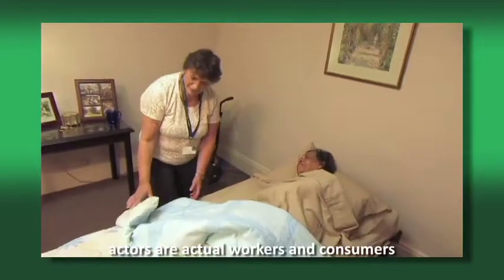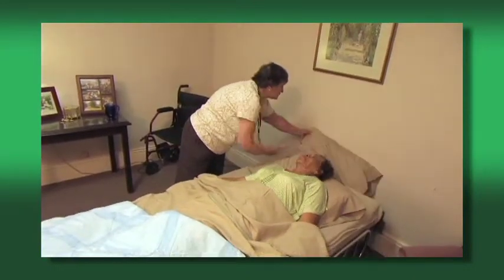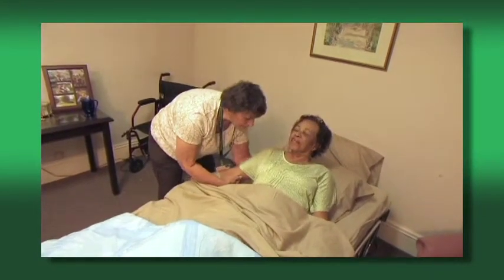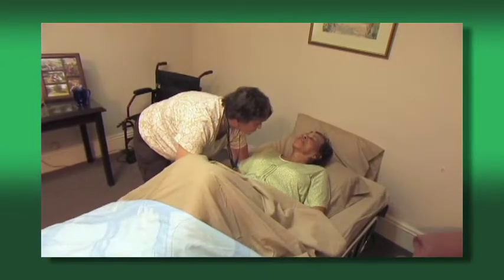Begin by folding back the top sheet or blanket and removing the pillows from under the consumer's head so that they are not in the way. Remember to use proper body mechanics to protect your back. Put one hand under the consumer's shoulders and the other under the consumer's upper thigh. Bend the consumer's knees up.